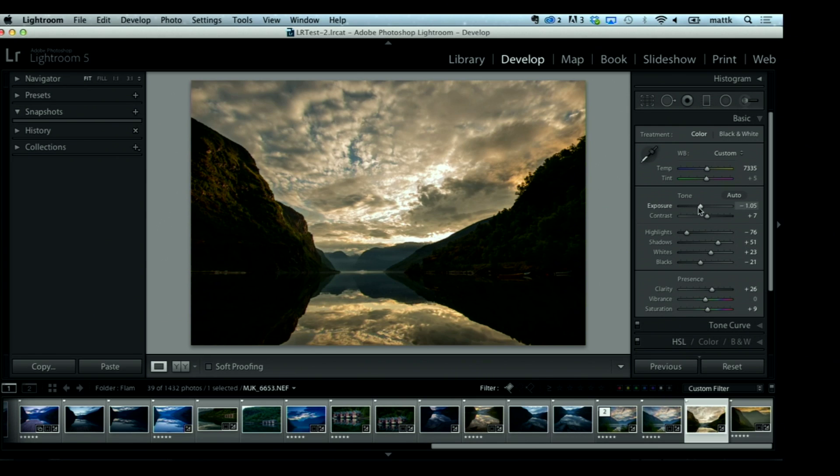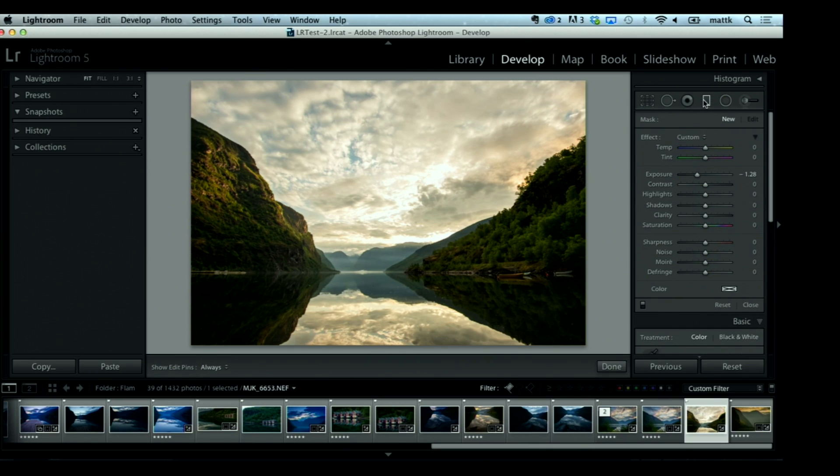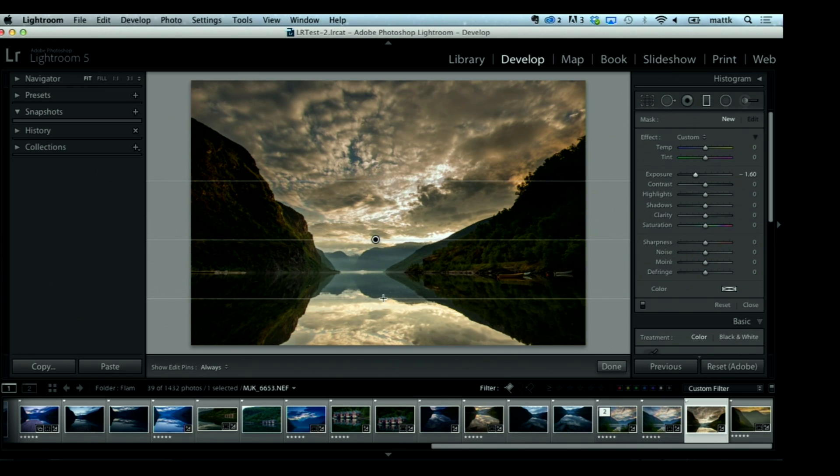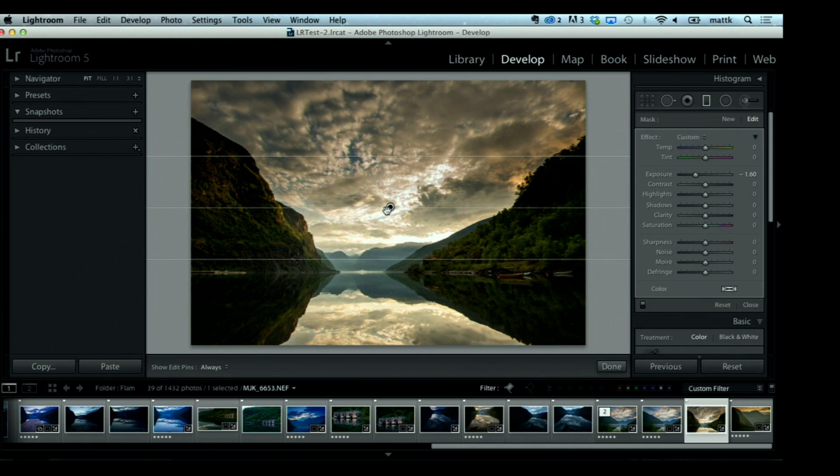The problem is if I bring down the exposure, it's the heavy hitter — it brings everything down. So this is where we grab our Graduated Filter. I bring down the exposure and drag down across the sky. You can see what that does — it darkens the sky, much like you would use a graduated filter on the camera in the field. You can hold one up over your camera, and it does a very similar thing — and you can move it around.